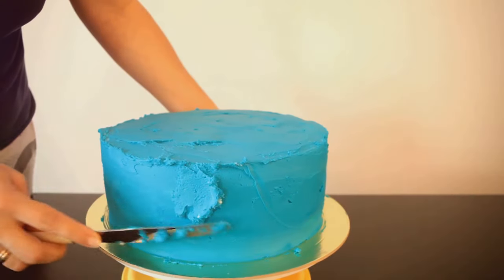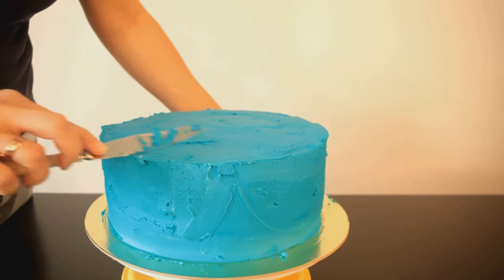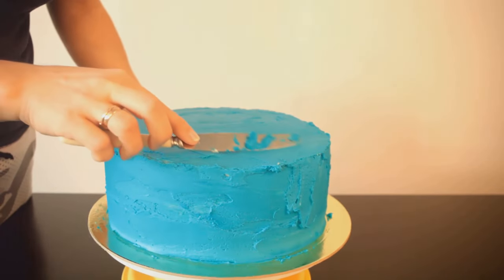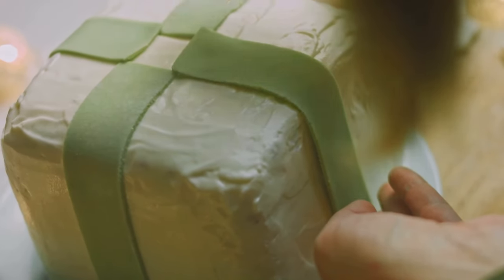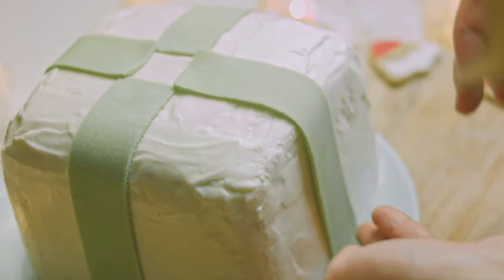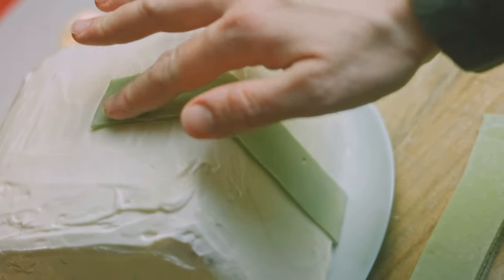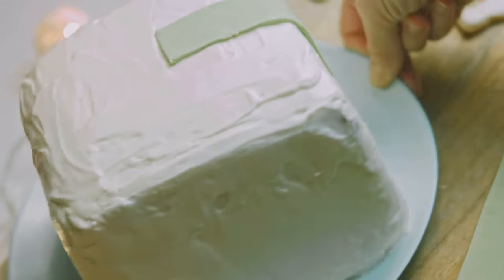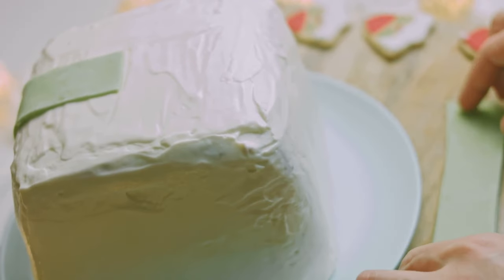So roll out your blue fondant, channel your inner Elsa, and smooth it over your chilled cake. Don't worry if it doesn't look perfect — remember, we're in Arendelle, where everything is whimsically imperfect. Now let's add some white fondant accents. Think of it as giving your cake a stylish winter coat. Play around with shapes and patterns, let your creativity flow like Elsa's magical powers. But fear not, we shall conquer this sugary beast and turn our cake into a fondant fantasy. Let the battle commence.